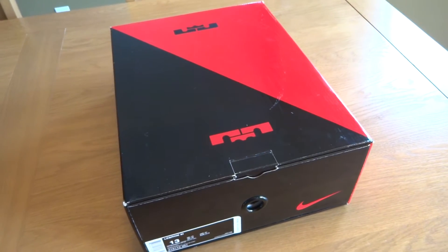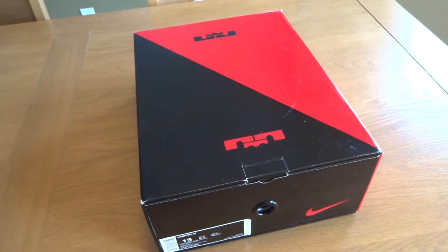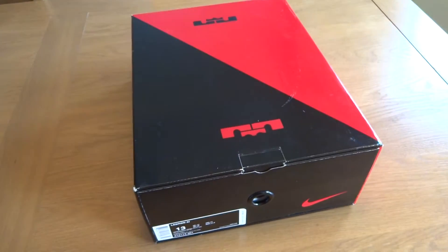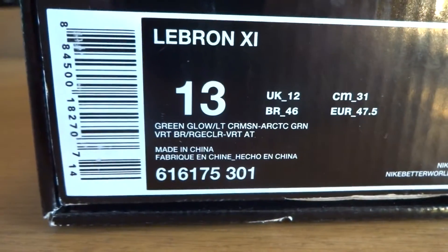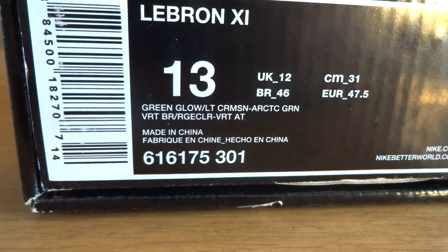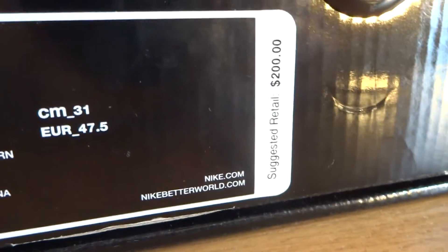Hey guys, what's up — we are back with another video. As you can see, I have a brand new pickup right here for you guys: another LeBron 11 box, normal box. Moving on to the tag, you can see LeBron 11, size 13. The colorway is green glow, light crimson, and arctic green. Suggested retail was $200 on these.